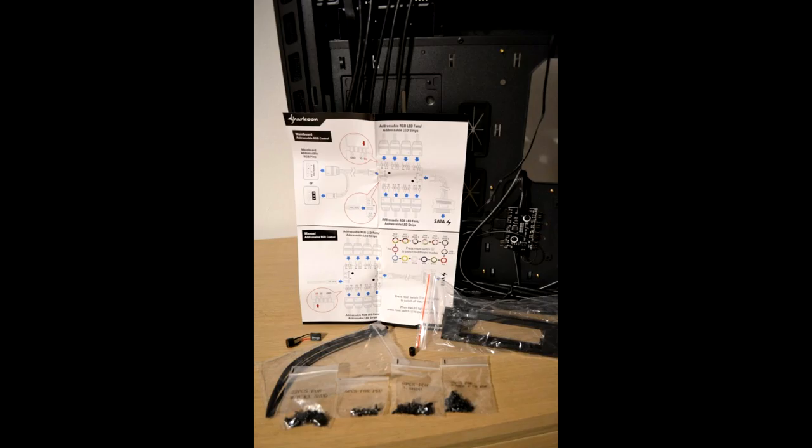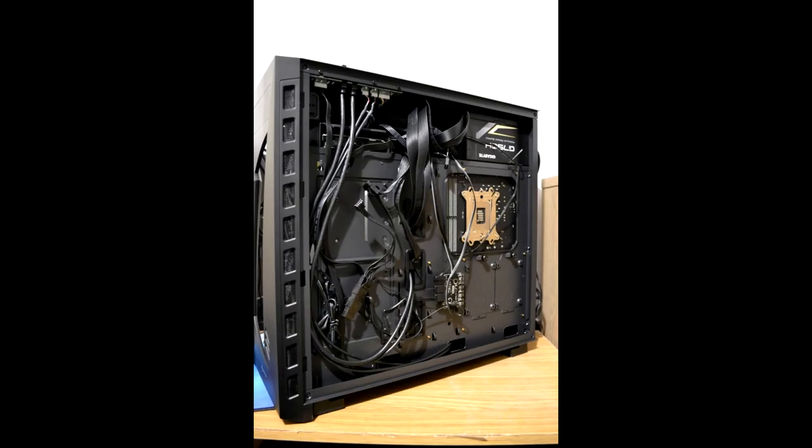What's not: lack of cable management channels, and difficult placement of the CPU power cutout. After all that, I can happily recommend the Sharkoon Night Shark as a smart-looking case for those on a relatively tighter budget. It comes with an RGB controller, tempered glass, and 3 RGB fans included.